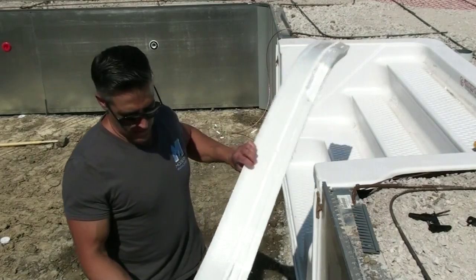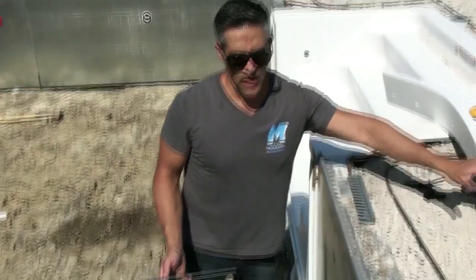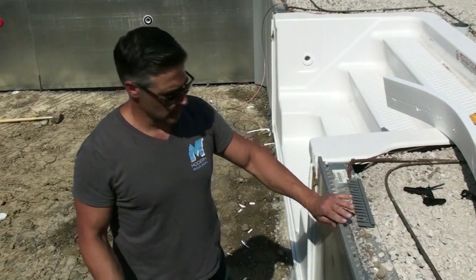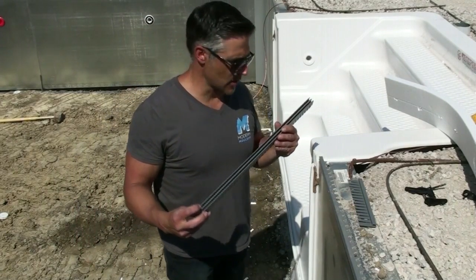Now that this piece of styrofoam is taped and bent, it's ready to be installed. I just want to go over a couple things. This particular contractor likes to use double tracks — one for the liner and one for the winter cover.